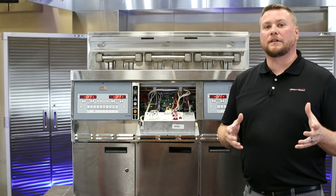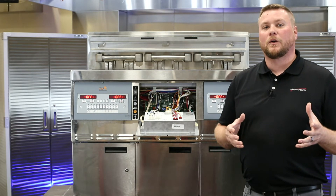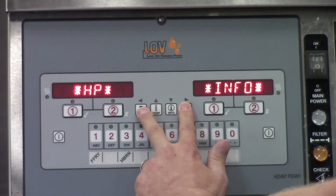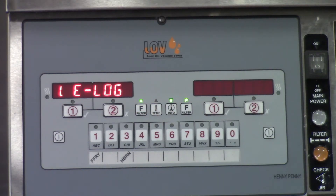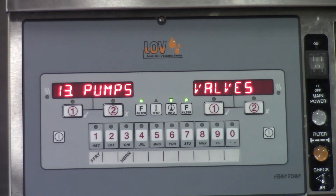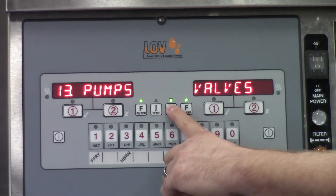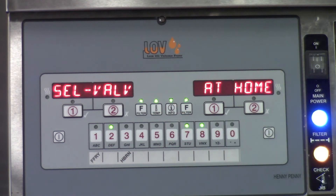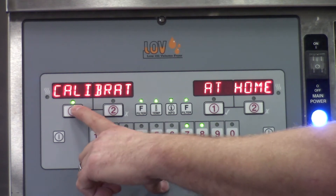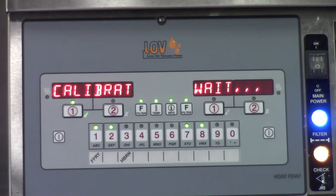Now that we know that our selector valve drive motor is rotating, we can go into the calibration menu inside the control panel. To get into our calibration menu, we're going to go into HP Info mode by pressing and holding both F buttons at the same time. We're going to scroll over until we get to Pumps and Valves, then scroll down until we get to Selector Valve. This is where we press our number three product button and then our number one check mark to start that calibration.